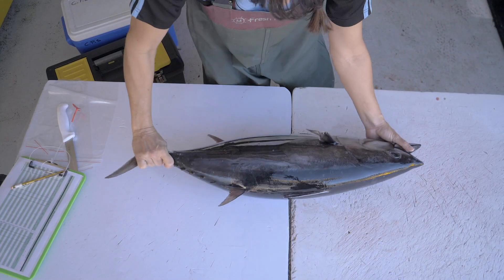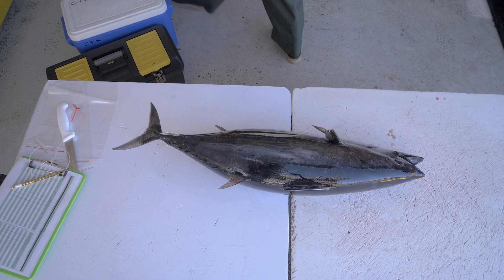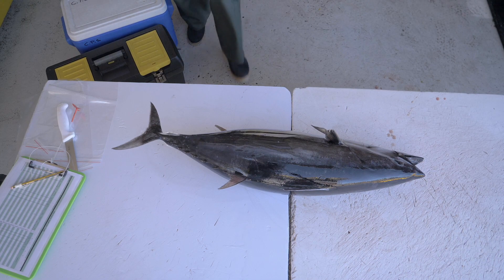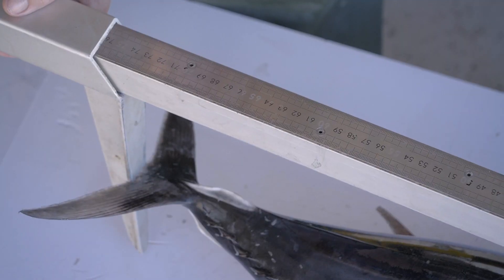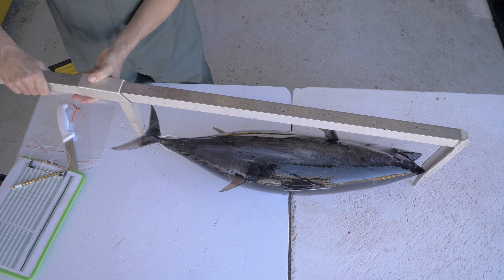I'm going to show you how to extract the internal organs of the tuna. Before sampling a whole fish, you always measure the fish using a caliper or any other measuring instrument. Here I'm using a caliper. I place the top of the caliper against the snout of the fish and slide the caliper towards the fork of the fish. We have a skipjack measuring 76 cm from the upper jaw to the fork length.